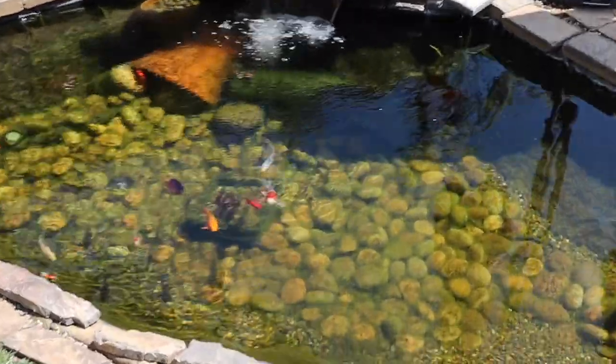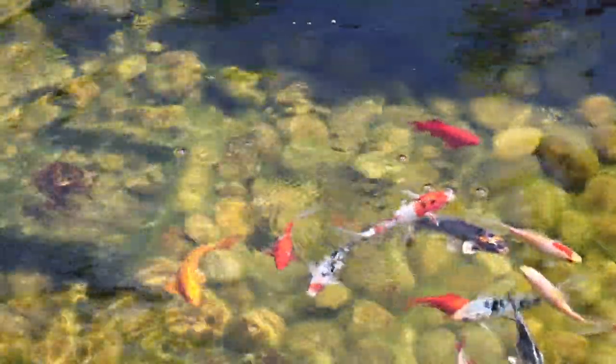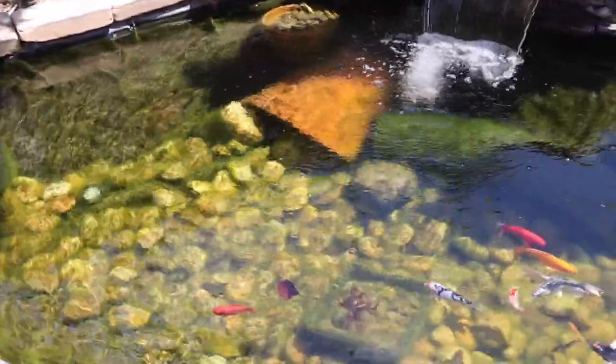Hey guys, welcome to today's video. We're going to be tackling this terrible koi pond — let's just cut right to the chase. First, look at the koi coming to say hi. They are so friendly and active this time of year. They come up to the surface and try to greet you. They're such personable fish — when you're feeding them they'll literally come into your hand.